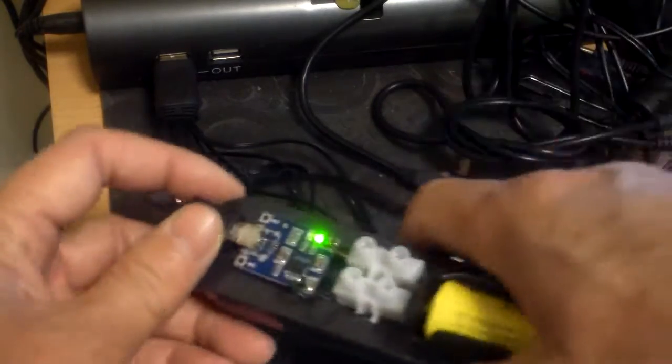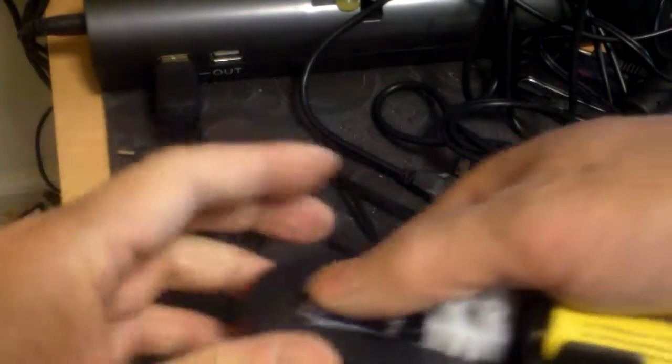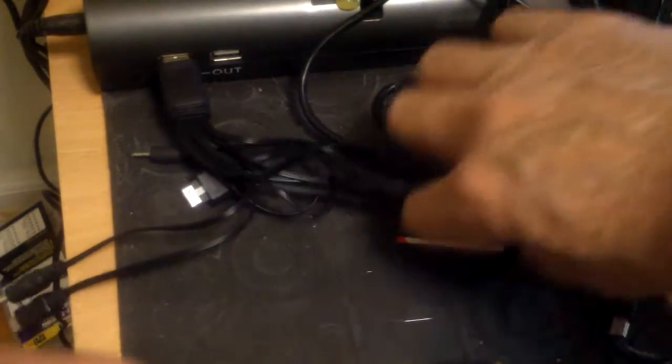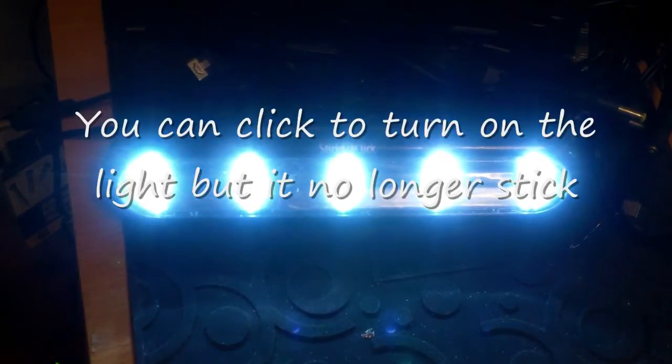Now I have something that can be rechargeable. I can even make it solar rechargeable if I wanted to, but I think it's easy enough to recharge and pretty bright. Thanks for watching.